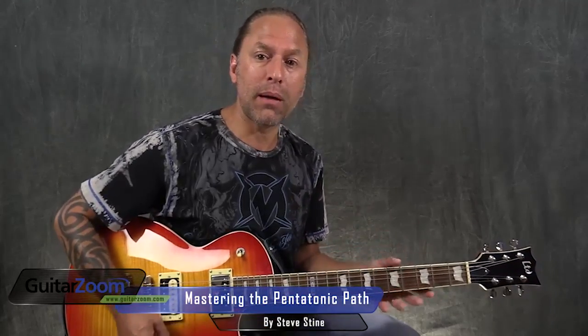Hi, this is Steve Stein from GuitarZoom, and what we're going to do now is we're going to start learning how to memorize the entire fretboard using the pentatonic concept, the pentatonic scale.